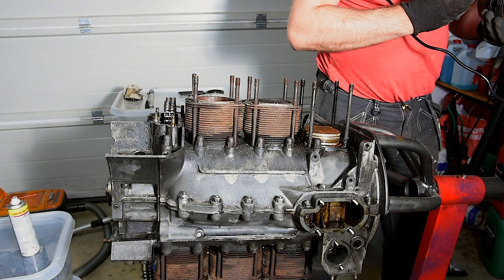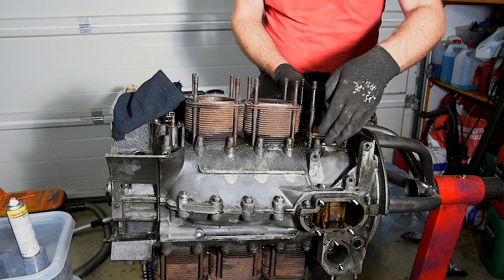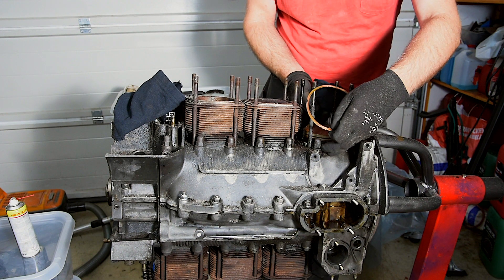To know which is which, I grind numbers into the pistons and cylinders with the Dremel. Might seem harsh, but very little material is removed and it won't hurt the engine.